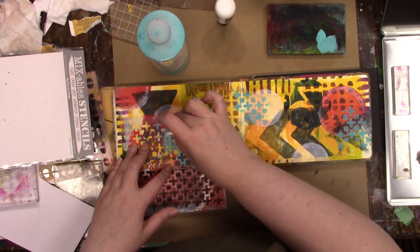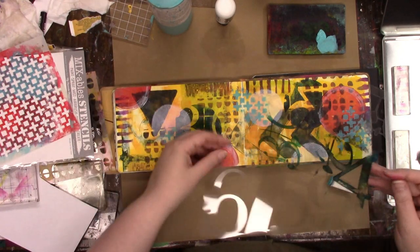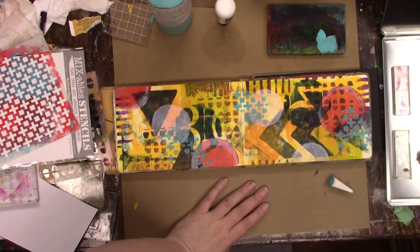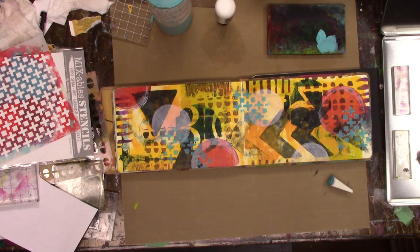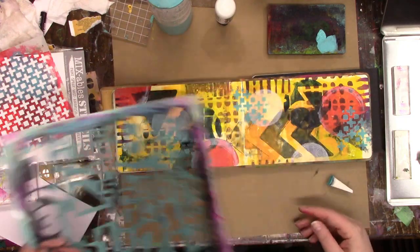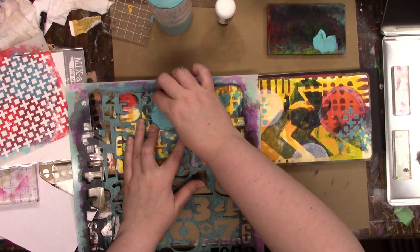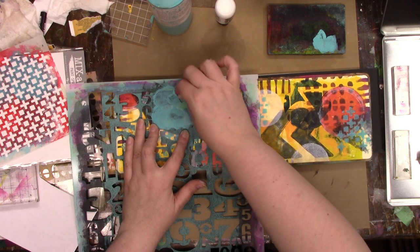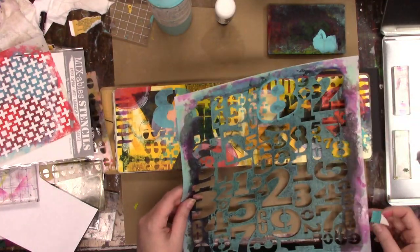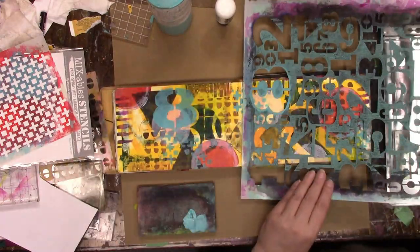Okay, this one is called — what is it called — my favorite things stencil, Positive Signs I believe, and I'm using Golden paints in teal. And this is a Crafters Workshop stencil called Number Scramble. I just love numbers and circles and like writing and stuff like that. I think I love numbers more than I do word and writing stencils.